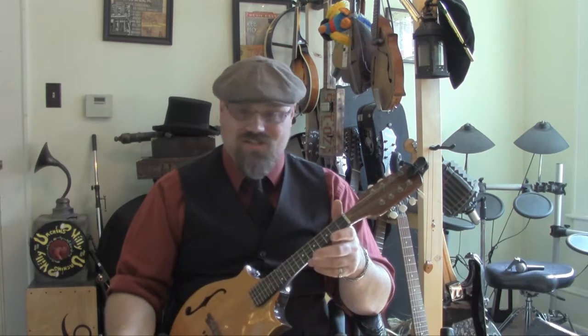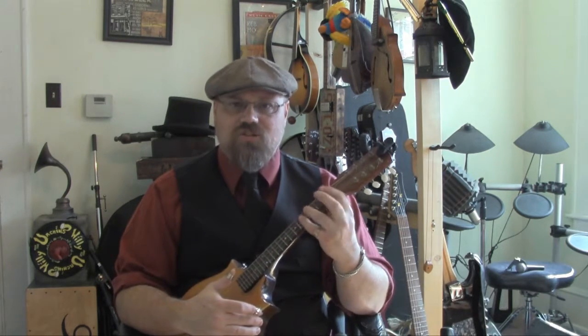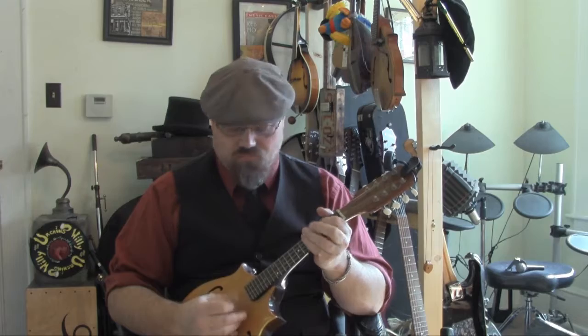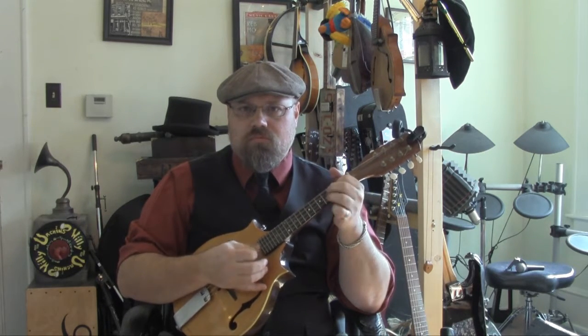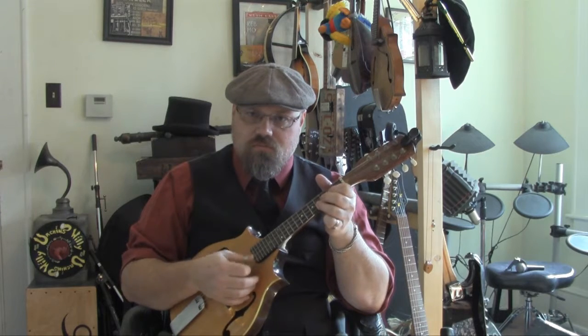Incidentally, even though I play slide on the mandolin — which I did several videos on — I didn't adjust my action. I'm still at a very low action. I just have a really light touch when I use my slide. And it's the same way when I chop. Now you can add to that by doing palm muting down below. And all those different devices and techniques can all kind of go together to make the sound that you're going for on your mandolin.